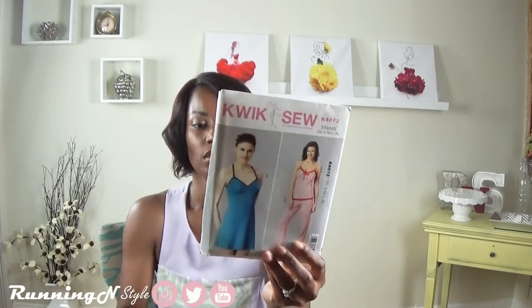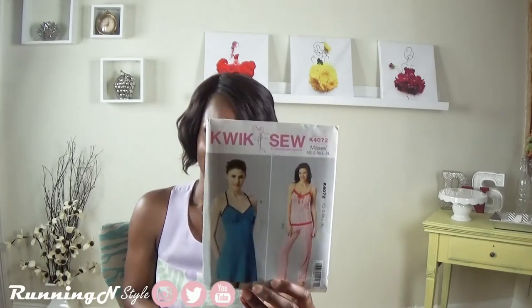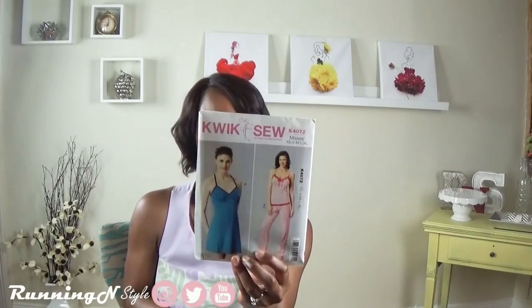I was talking about Kwik Sew 4072, and the racer back is so cool. You can also create the top as lingerie and leave your house to run some errands and you'll still look pretty cool and put together. It seems pretty simple — the cami doesn't really take a lot of energy to do, so this is a really nice quick piece. And it is perfect for the holiday season as a gift-giving present. Handmade presents are always awesome, and something like this, which goes by extra small, small, medium, and extra large, means you won't have any problems with sizing for anyone.